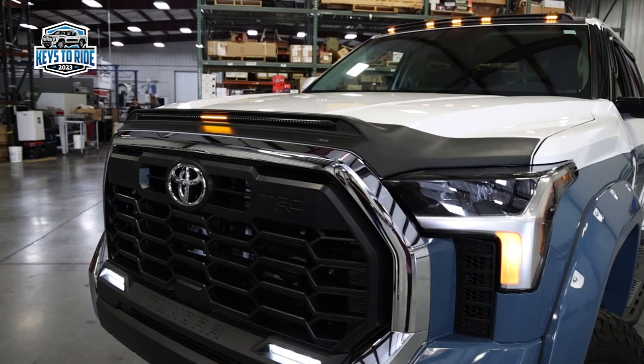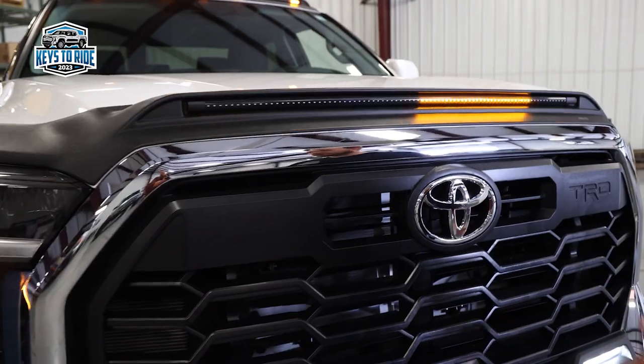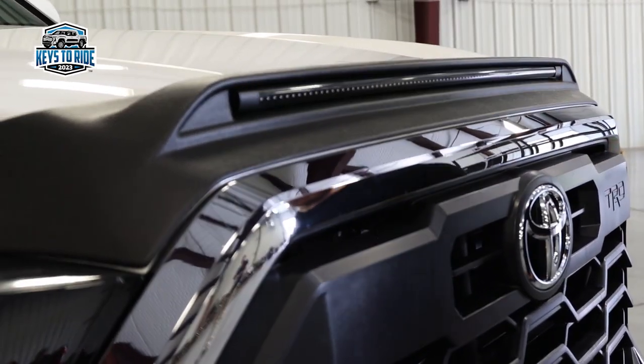Pretty cool product — it's molded to the specific application. It's car wash safe and it's a no-drill installation. It comes in either a matte black textured finish or a paint matched finish.